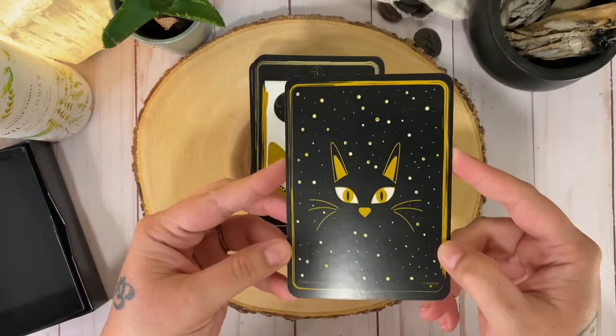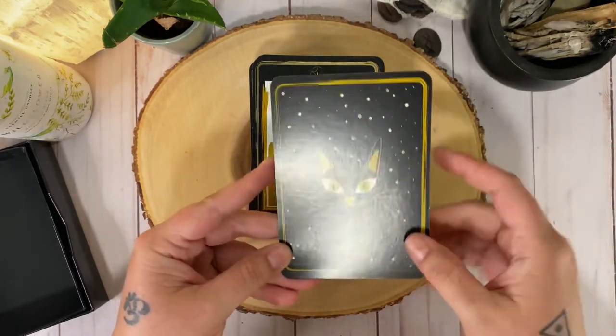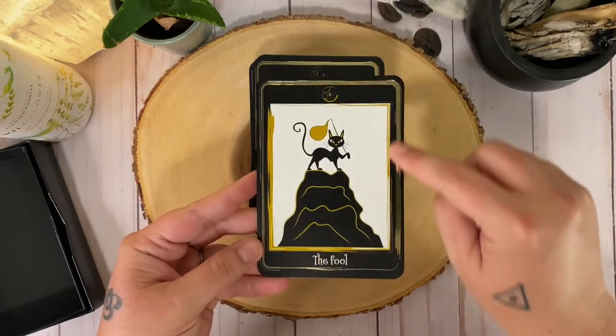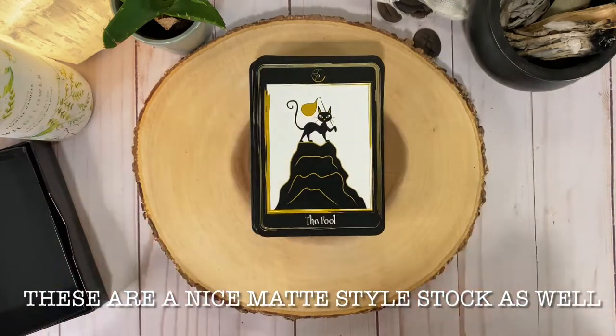So there's the back. You can see we have a little gold edge and the cat, so it's non-reversible. But then on the front we have this gold foiling, which is so cute. Okay, let's get to it.